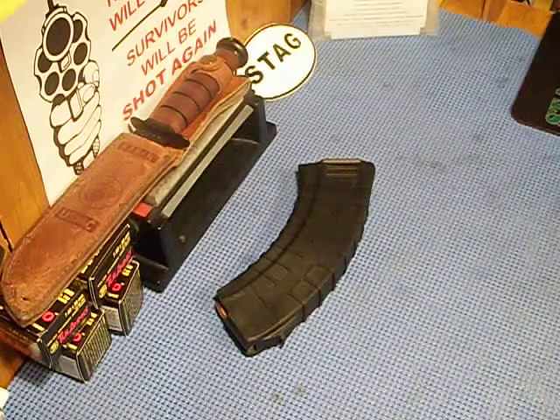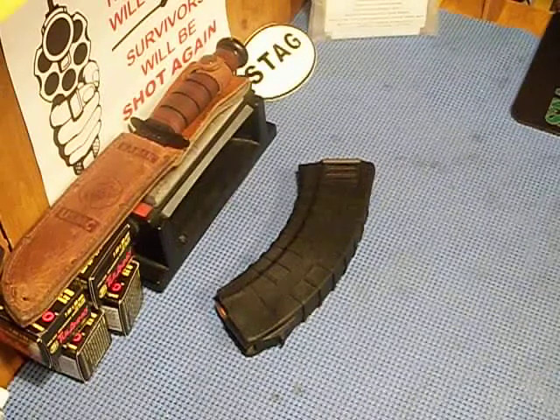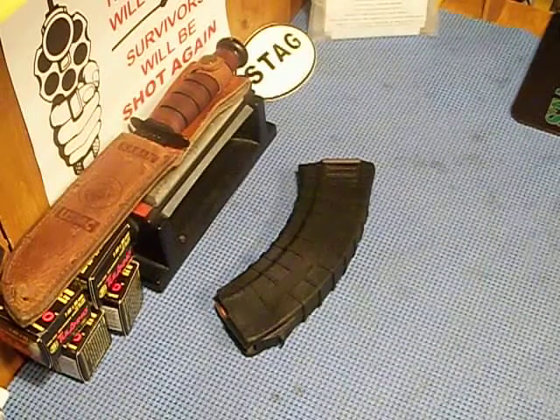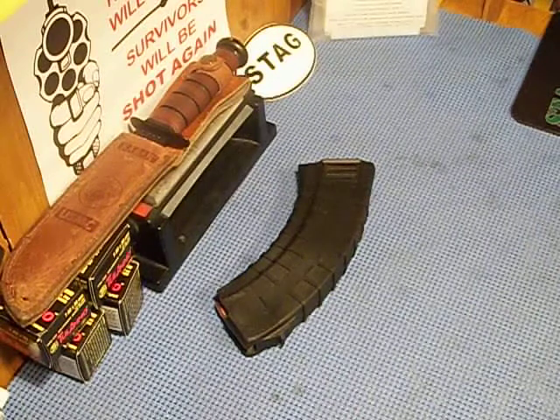What's up guys? This will be a little review on TAPCO magazines for the AK. I've shot AK-47s all my life. I didn't shoot the TAPCO until I was 21, 22-ish, whenever I bought my first AK.